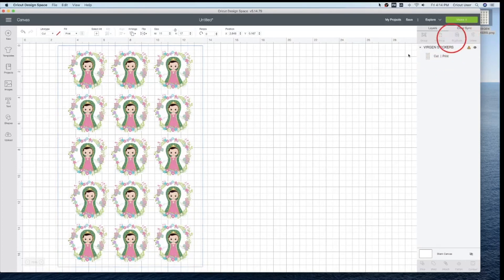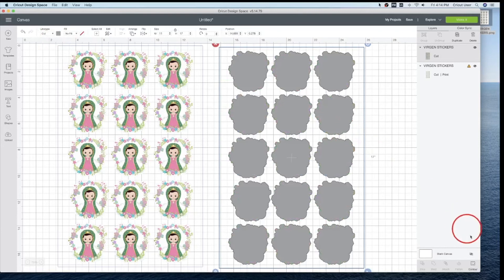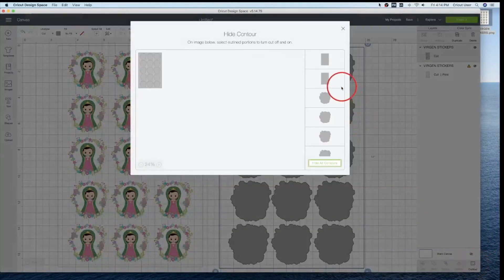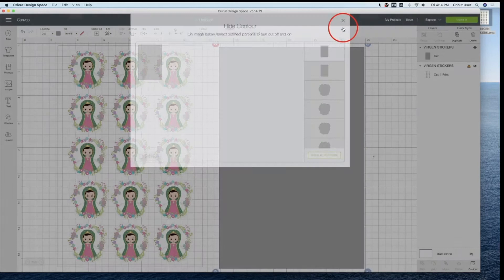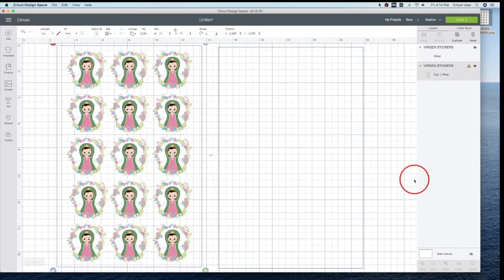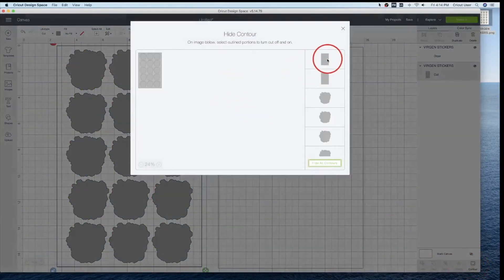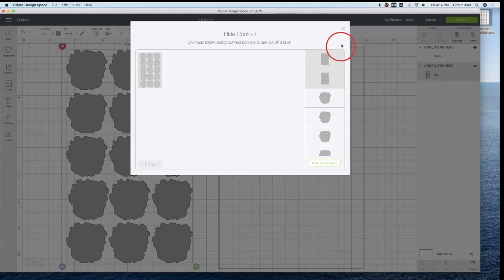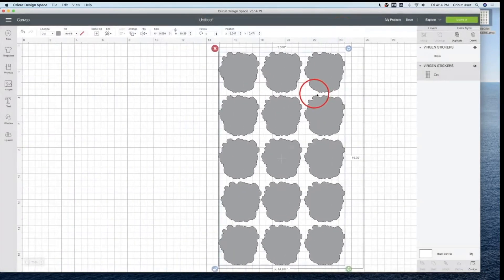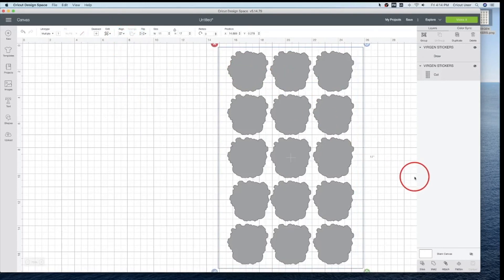I'm gonna duplicate. I'm gonna change this one to Cut. I'm gonna go to Contour and hide all except the first one. Then I'm gonna change it to Draw. On this one, I'm gonna change it to Cut and take off these first two. I'm gonna select them, Align to Center, and I'm gonna Attach. Make it.